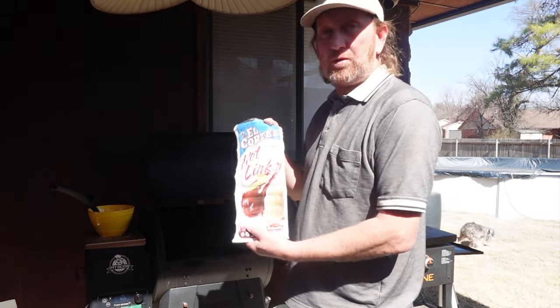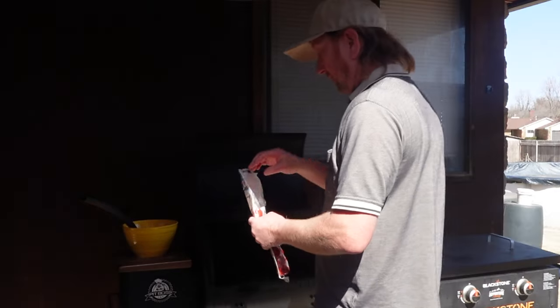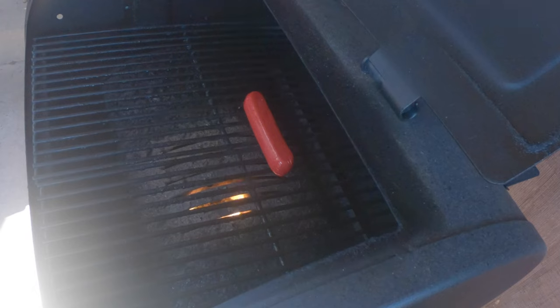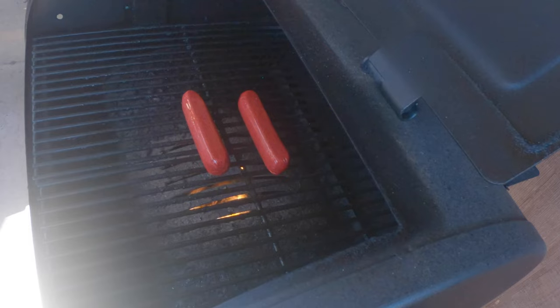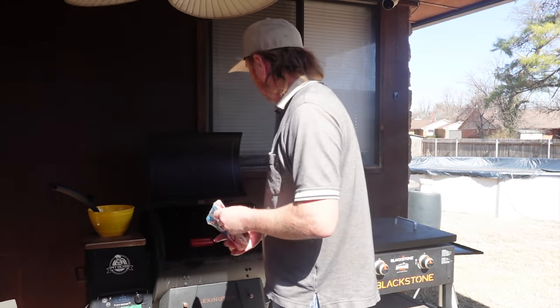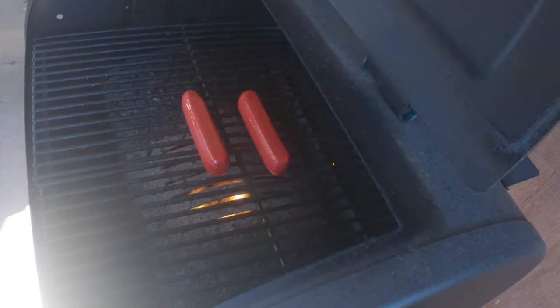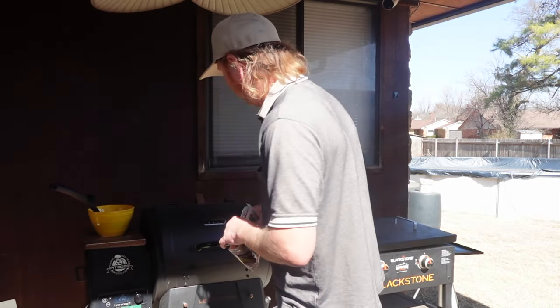Today I'm just doing a quick little lunch. Got these at Walmart — El Cortez hot links. The great thing about this is not only is it for smoking, but we're not going to smoke these. I'm just going to place a couple right over that flame. I have it set to 325 degrees and I'm just going to let those cook, flip them, throw them in a bun — a quick, nice little lunch. Won't take long at all.